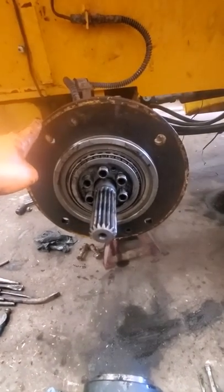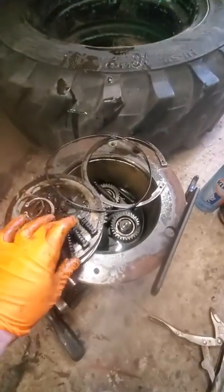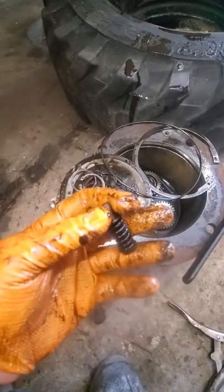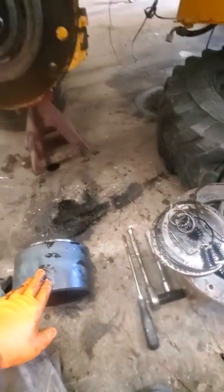I couldn't find much on the internet about it, so hopefully that helps. These are right-hand thread - they just come out. Good luck.